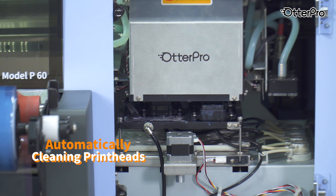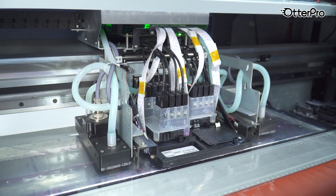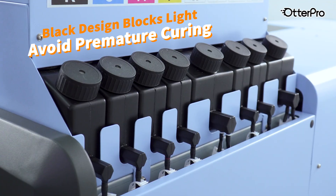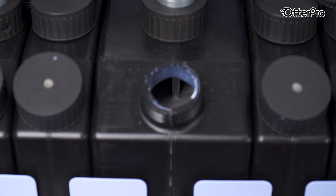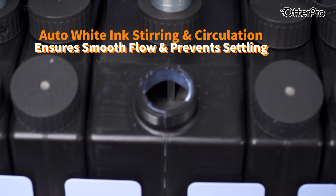Regular cleaning stops ink from drying inside the nozzles. This system keeps the ink in constant motion, reducing the risk of white ink clogging.